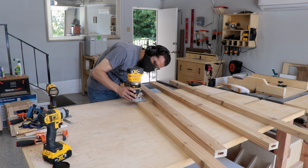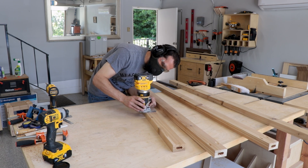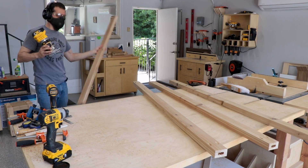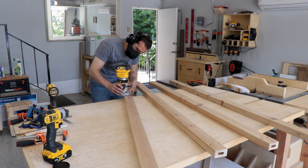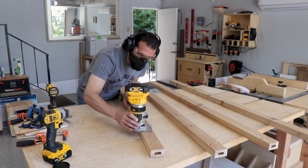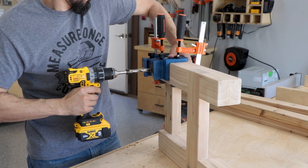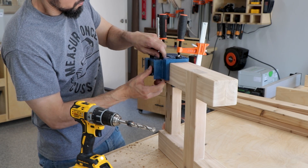Now we can get to work on the aprons and stretchers. We're putting the round over just on the bottom edges — on the top it's going to be holding the bench top pieces, so you want a nice flat transition there, but you want the smoother round over on the lower edge. With those prepped we can get ready for the joinery, and once again we're using the beadlocks, so just as before we drill all those out and get them ready.